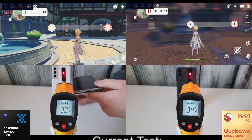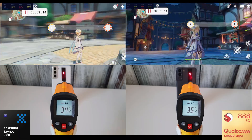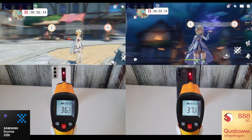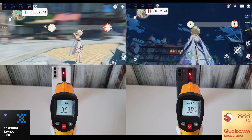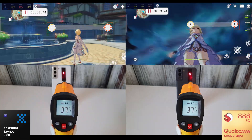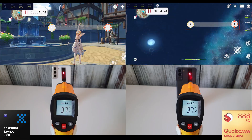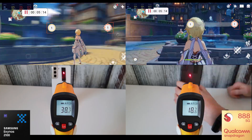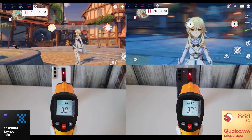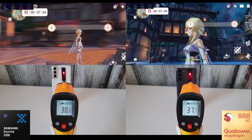The last test is Genshin Impact, probably the most taxing game on Android currently. It's set to the highest settings at 60fps on both phones. I set up an app to swipe the screen every half second to keep the CPU and GPU maxed out as much as possible, simulating running around the environment. Sadly, on the Snapdragon, each time I ran this test — and I tried three times — the camera would slowly move upwards into the sky, which causes the GPU temperature to decrease quite a lot. So you'll see me picking up the phone to readjust. Nothing to do with the Snapdragon itself, just something to bear in mind.